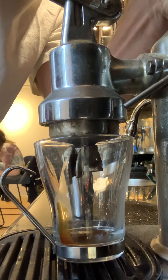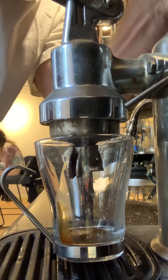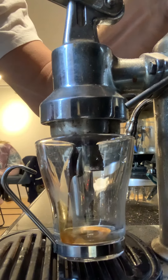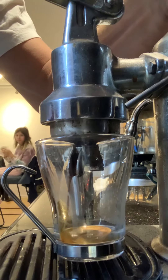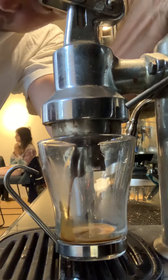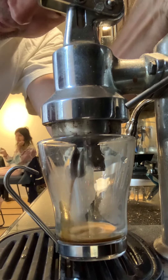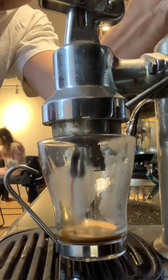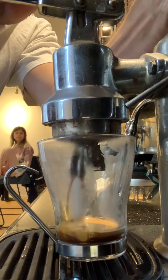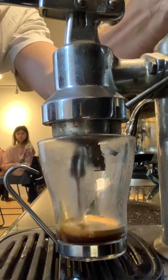There we go. So as you can see what happened here, I'm trying to push it down — it's barely going anywhere. What that means is that either my coffee grind was too fine, or I really tamped it down too hard.